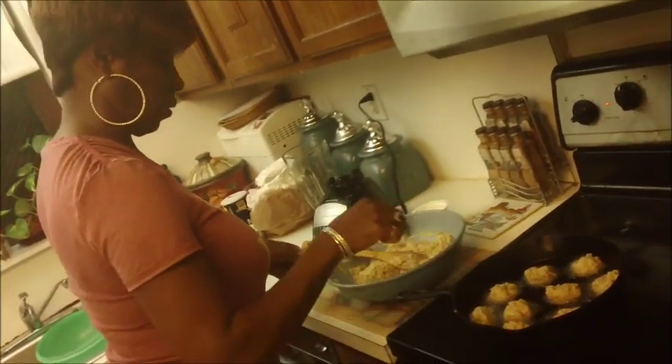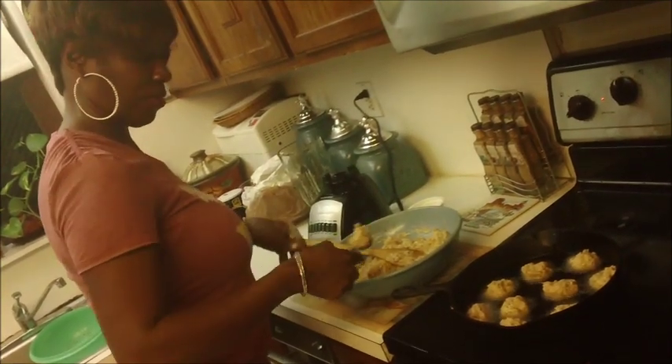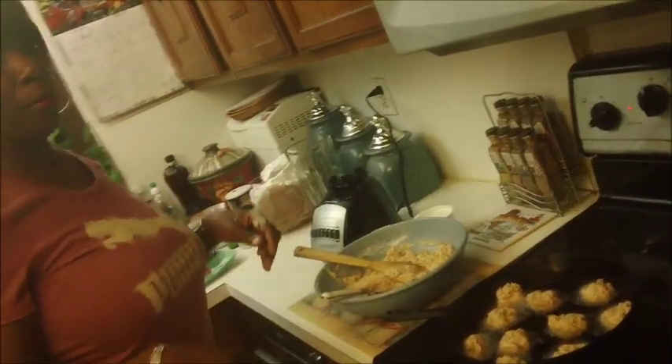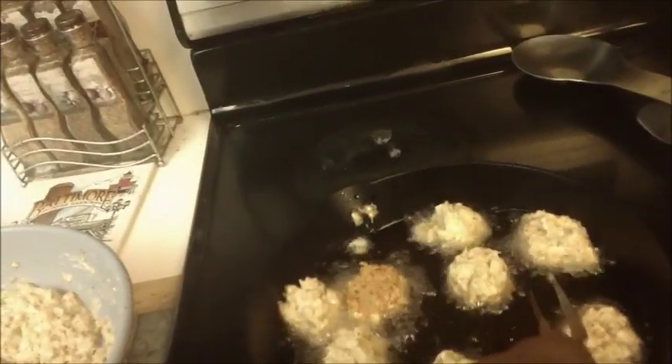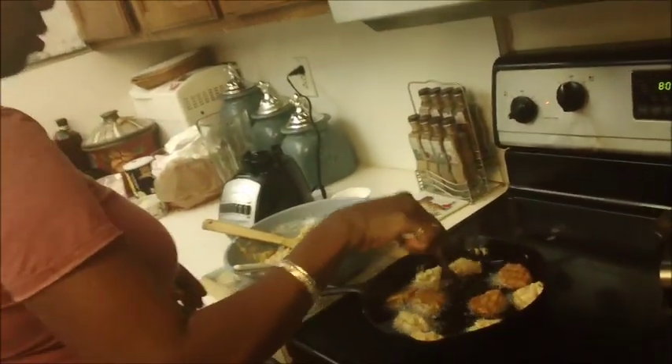This is so delicious. Now I'm going to get my fork just to make sure they're not burning. All you need is that golden brown color — just crispy enough.